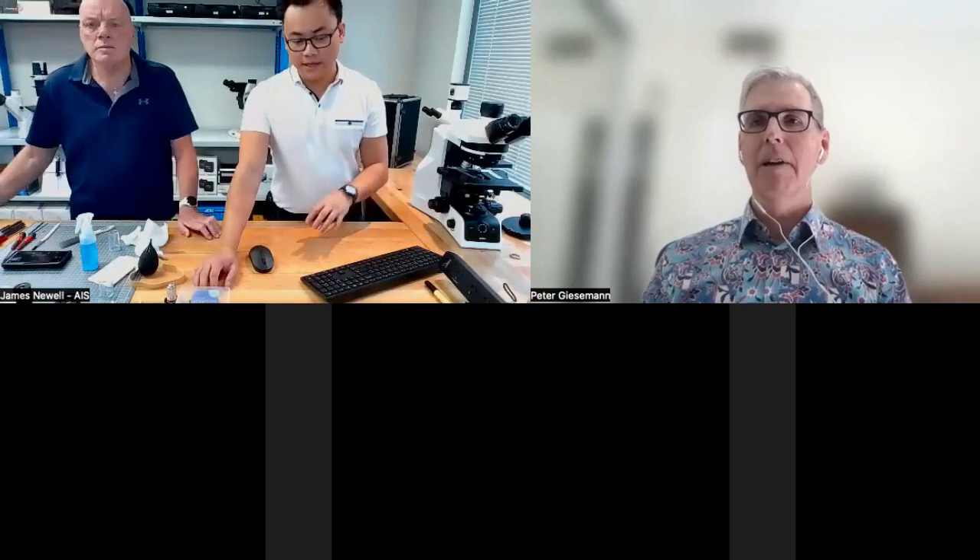What solvents do you use to clean the lens? Literally ethanol or isopropanol — that's all you really need. I would avoid using methylated spirits, but some places do use them.